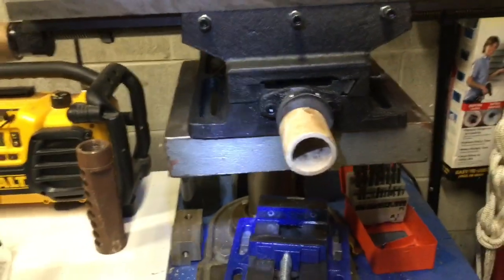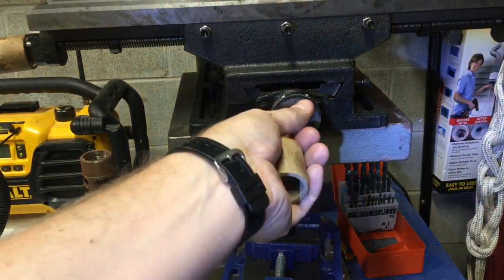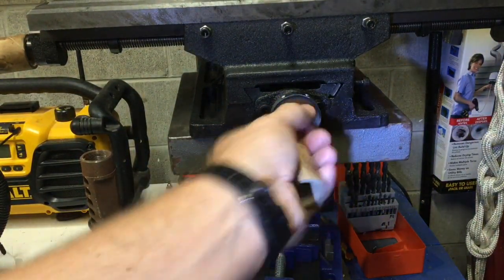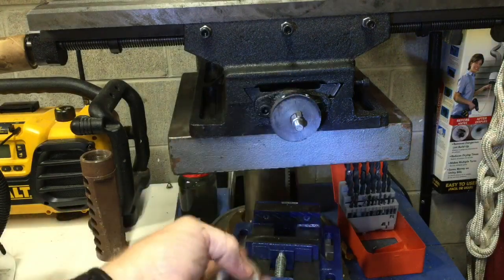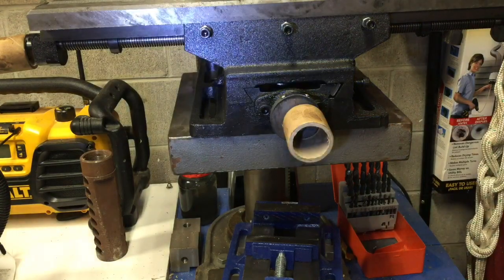There is a lot of slop in this, but the table isn't even moving yet. There's a way to adjust this, which is really nice about this table — you can adjust the slop on both the X and Y axis.